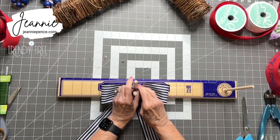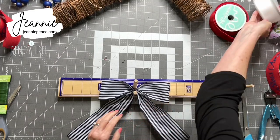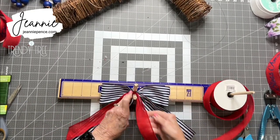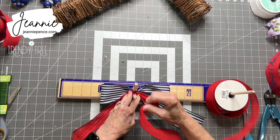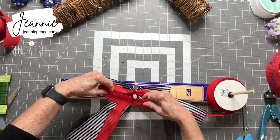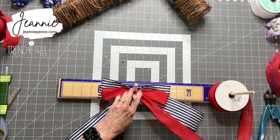Next, I'll use the red ribbon — this is the 1½-inch ribbon. I'm just going to drop that down and make the same size loop, 4 inches. I'm twisting this ribbon even though it's the same on both sides. I think if you get in the habit of always twisting, it just — well, you don't have to, but it's a good habit.